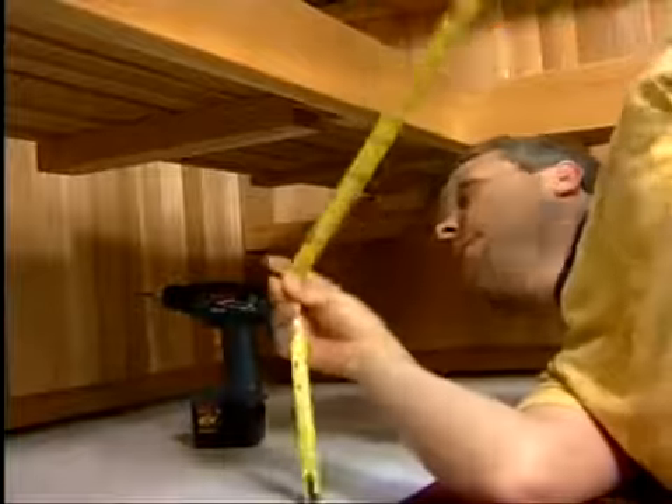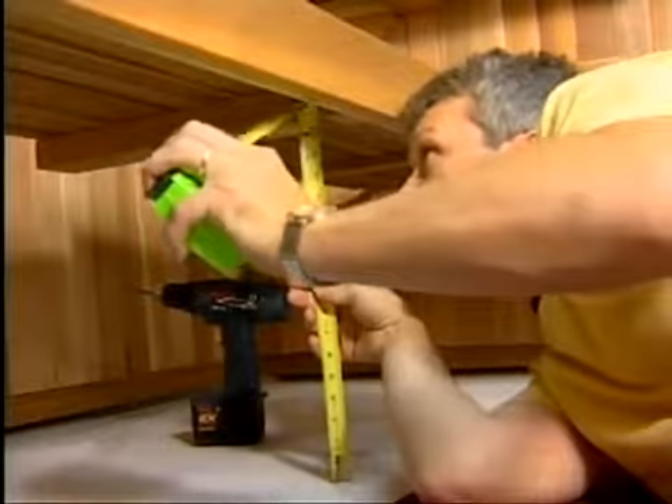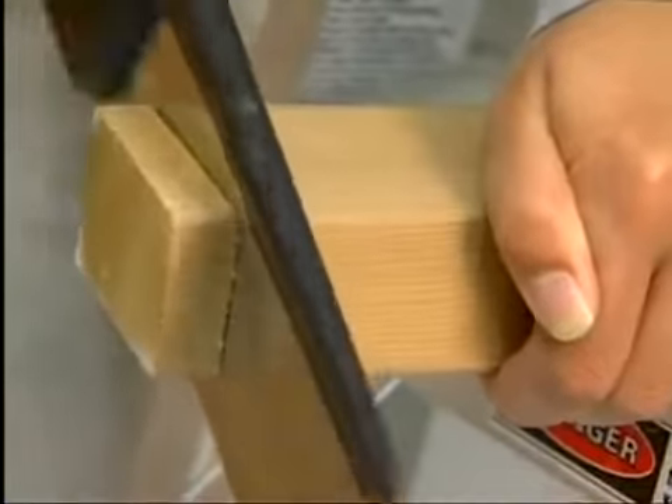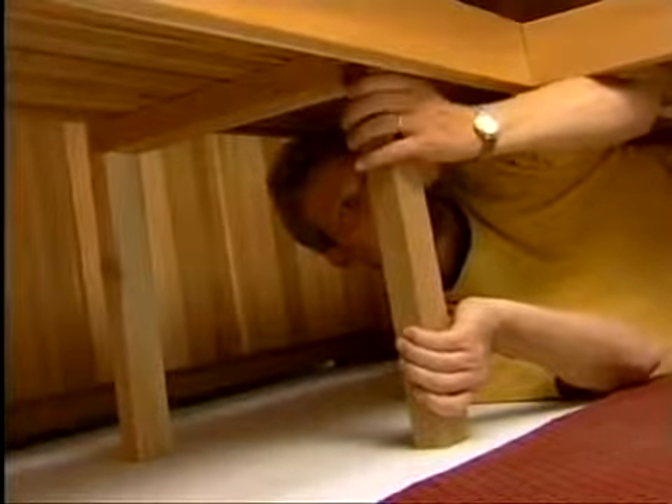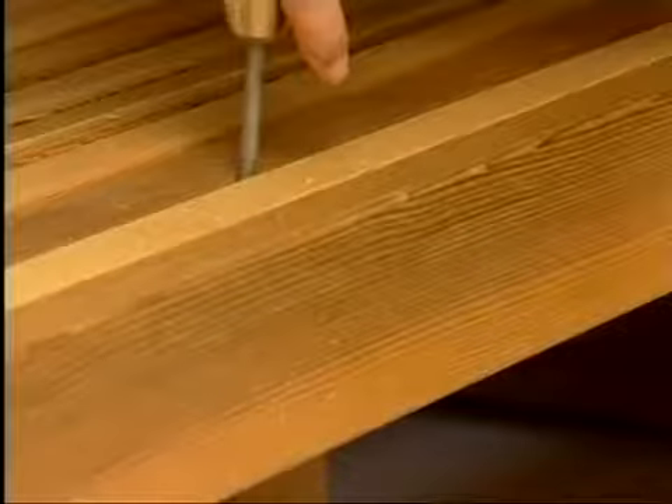Next, it's time to install the front center leg. Measure from the floor to the notch on the underside of the lower bench. Take the shorter 2x3 piece and cut it to size. Position the front center leg into the notch in the lower bench and screw it into place from the top of the bench.